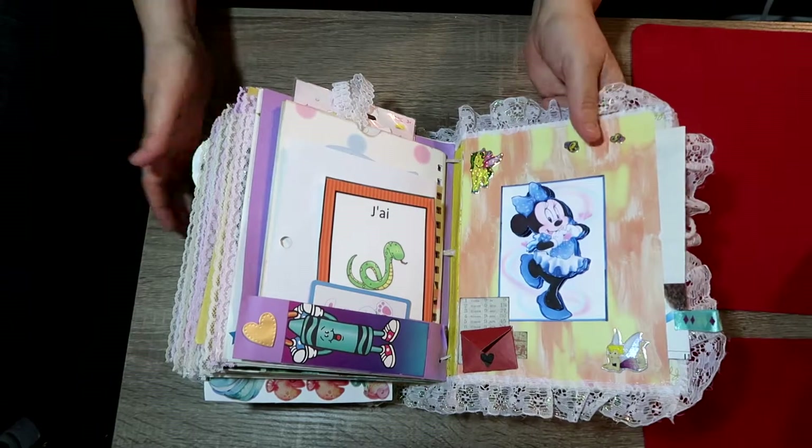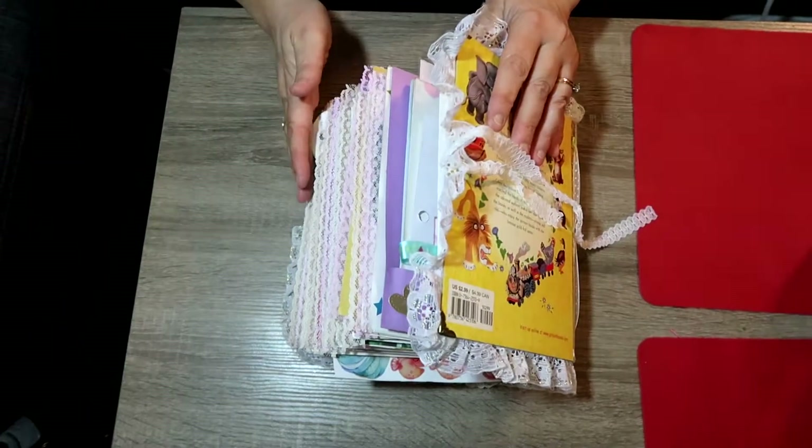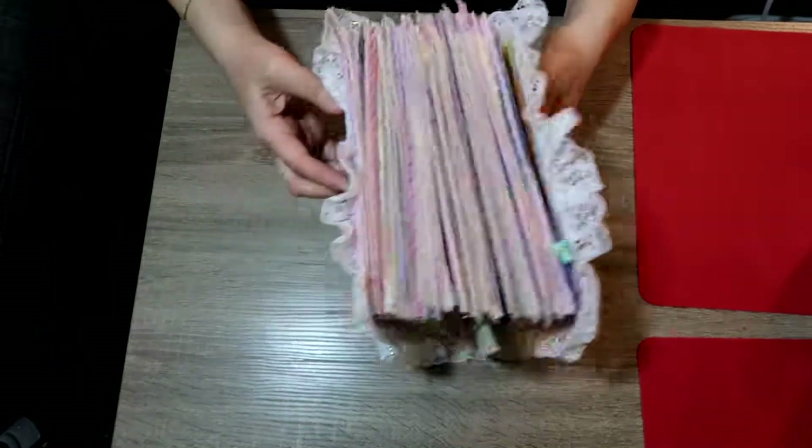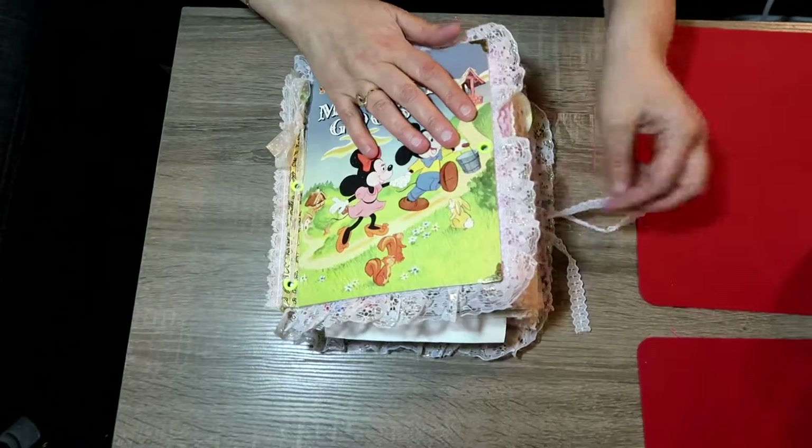That's everything in her book — it was so much fun to make, I had a lot of fun doing it. I'm going to be seeing her so I'm going to give it to her. Thank you so much for watching — please like, comment, and subscribe, and I'll see you guys on the next video, bye everyone!